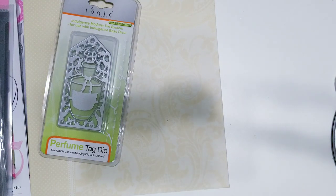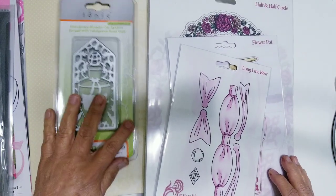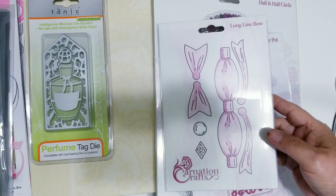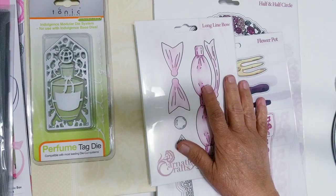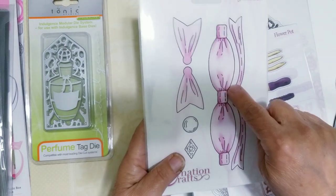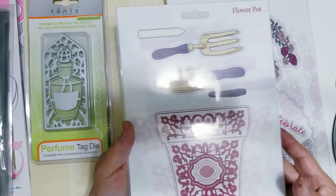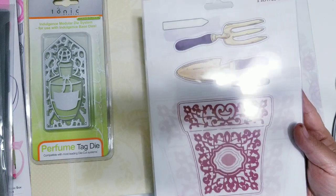I got in an order from Carnation Crafts. I'm a big fan of Carnation Crafts and I purchase whenever I can. There had been some things I had been eyeing, so I picked them up. One of them was this long line bow — there is artwork for this bow, so I had to have it. I think I had printed the artwork out — actually I didn't, but there's beautiful artwork that goes to this, or you can just cut a bow, whichever you want. It leaves the little cut lines as if it were pleats in the bow. I also picked up this one — I've been working on some Happy Mail and I wanted to share some of my die cuts with some of the ladies that were so generous to me helping me out with my order issues.